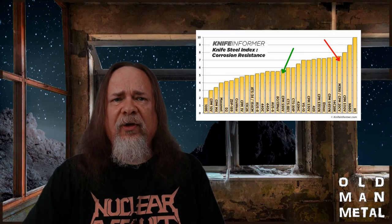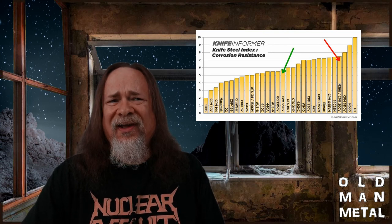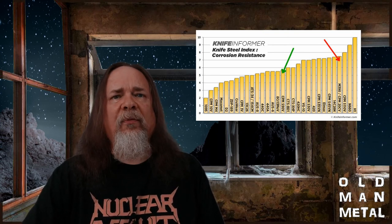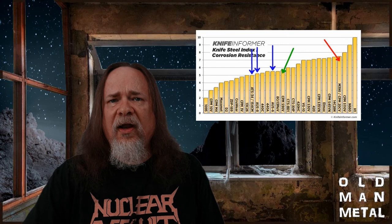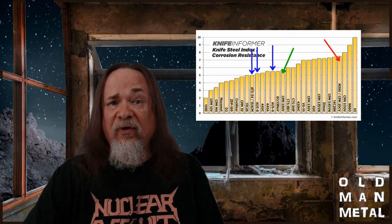M390 has significantly more chromium — 20% versus 14% for S90V — leaving the new steel at a disadvantage in terms of corrosion resistance. This difference I'm not so much worried about, because I've carried AUS6, AUS8, and 154CM extensively with no issue with rusting or corrosion, and they're even less corrosion resistant than S90V. So essentially I've traded a bit of hardness, some ease of sharpening, and some toughness and corrosion resistance for improved wear resistance and edge retention. It's a lazy man's bargain. Was it worth it? I'll tell you in a few years.